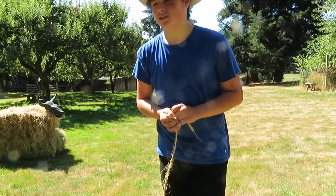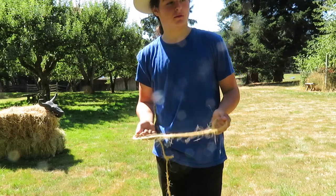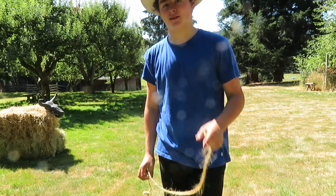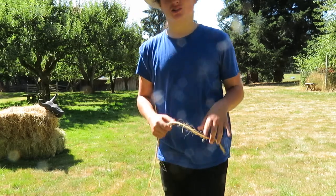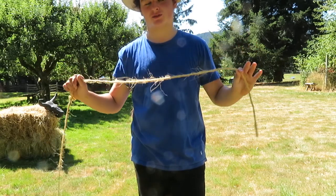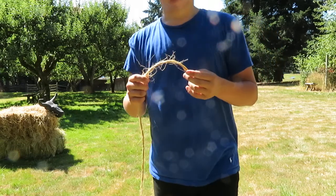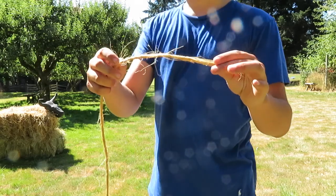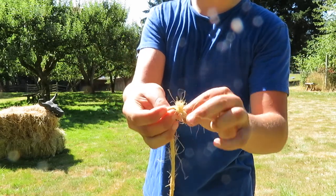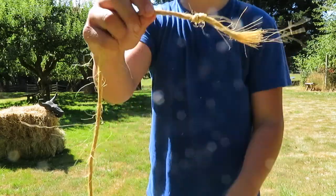Now you know that you want a lasso, but you're probably saying, 'I don't have a lasso — how am I going to learn how to lasso?' I got you there. All you'll need is a rope. I'm just going to use baling twine. So really all you need to know is the knot at the end. First, tie a knot — just your basic overhand knot. Boom.